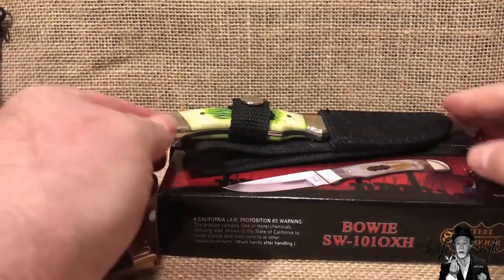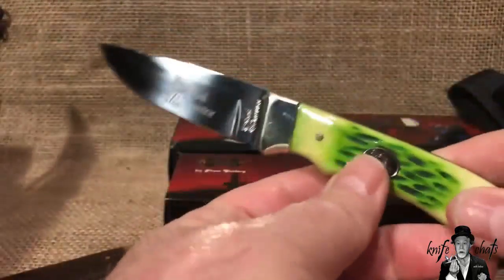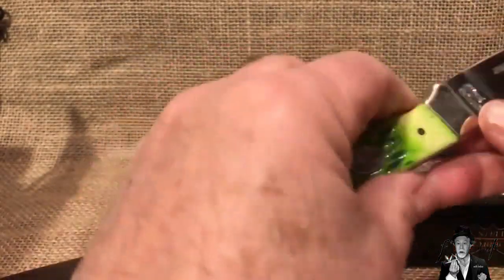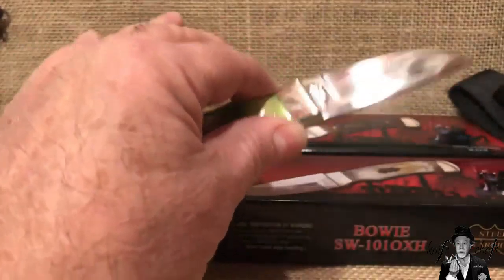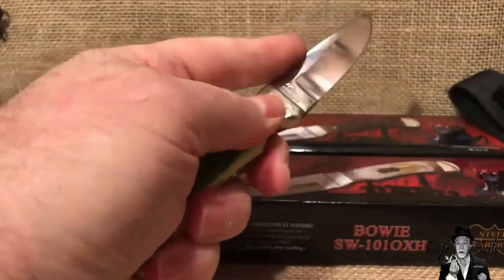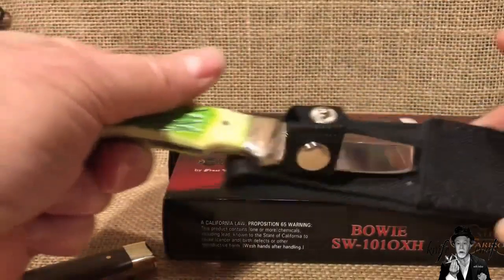I'll start with these in the back. This one I've shown before — it's by Frost, a Steel Warrior kind of small hunter. They actually call it a Coon Hunter, based off of raccoons. It's an unfortunate name these days. I mentioned before that I really like this knife and it's a really good fit for my hand. It's just a really cool little knife and it does what it's supposed to do, which is cut little things. I was really happy with it.